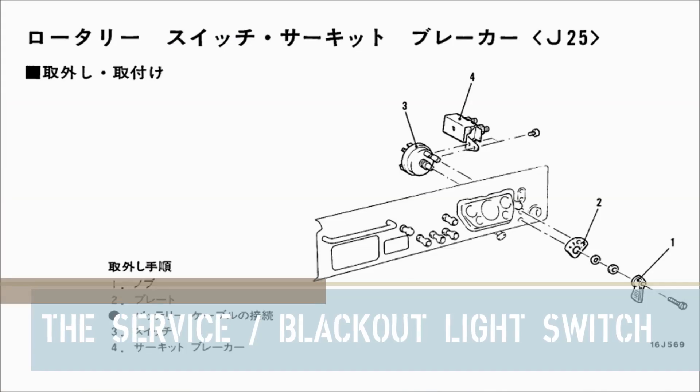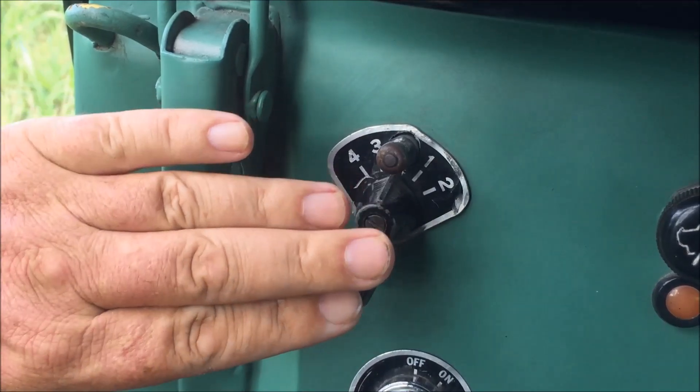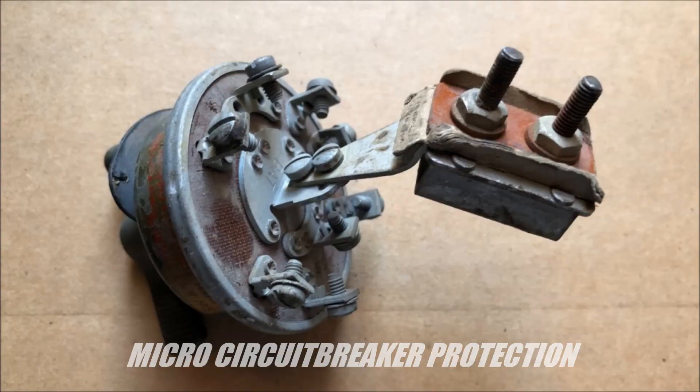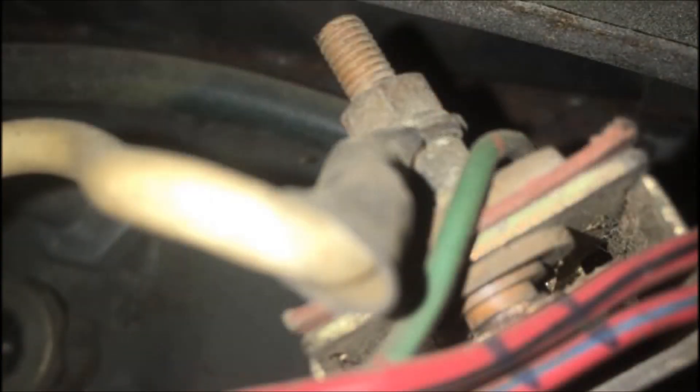The lighting switch is very similar to the one found on old MB or GPW jeeps. At the back of the switch is a micro circuit breaker. This is fed by a three square millimeter cable direct from the batteries, and it carries all of the load for the headlights and the trailer power, so it's pretty heavy duty.